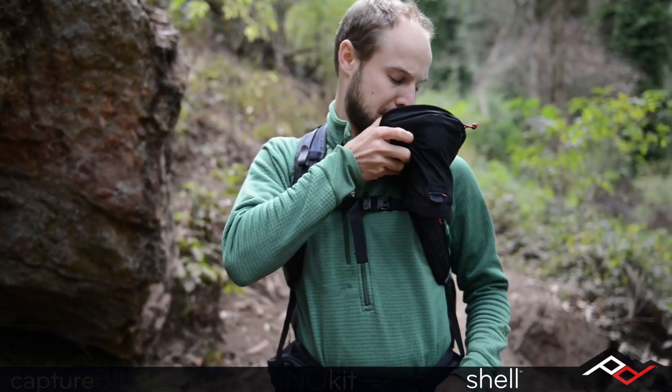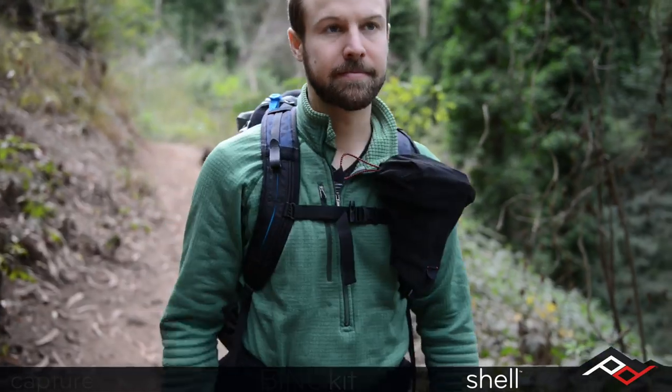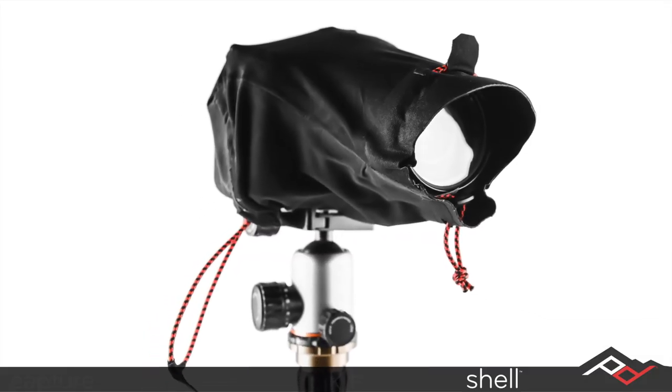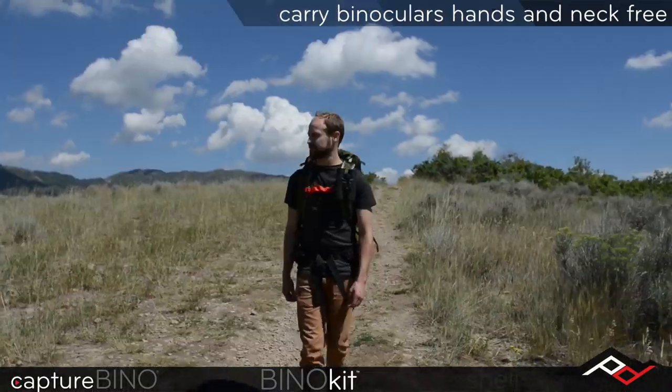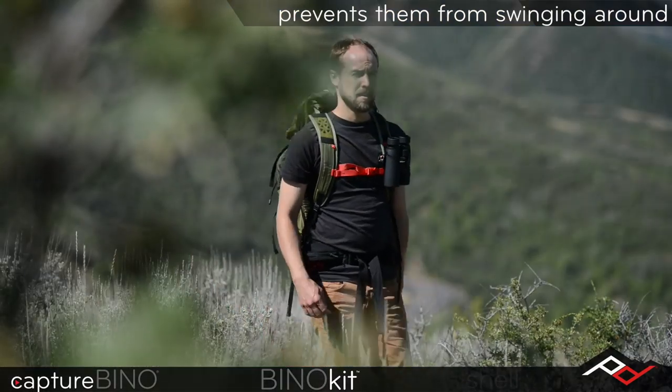The Peak Design community has been asking for these two products for years and it didn't fall on deaf ears. We're going to use this Kickstarter as a way of launching them to early adopters.